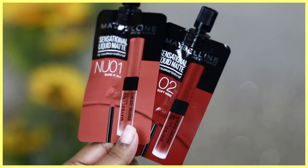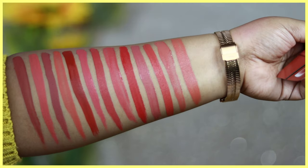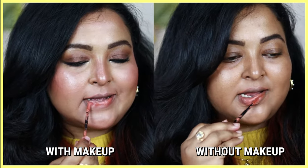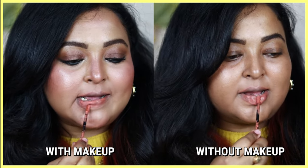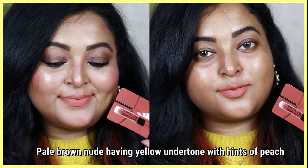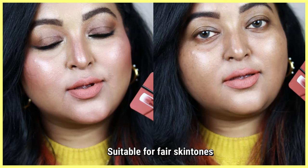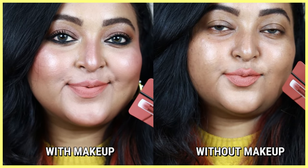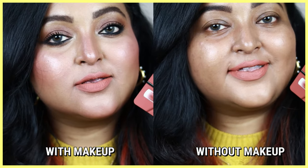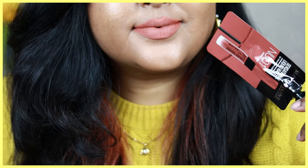Now swatching the two mini-size samples. Berry Tall is a very unique shade — a peachy nude with a yellow undertone. You can clearly see the warmth and yellowness of this product. This shade will only look good on fair skin tones; it will look completely dead and washed out on other skin tones. It's also not at all even on the lips, having a patchy formula which is clearly visible.